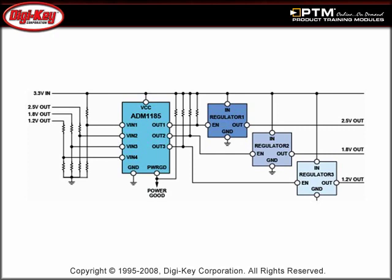The operation of the ADM-1185 is explained in the context of a voltage monitoring and sequencing application, in which the device monitors four separate voltage rails, turns on three regulators in a predefined sequence, and generates a power good signal when all power supplies are up and stable.